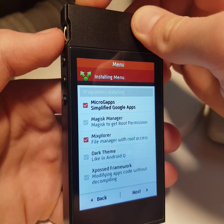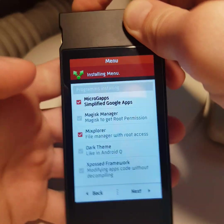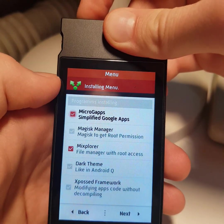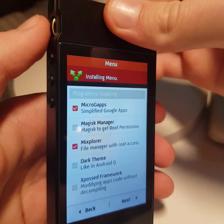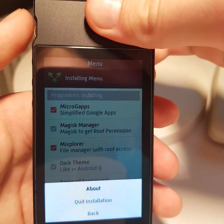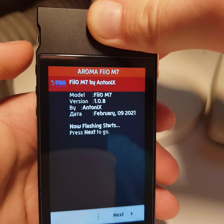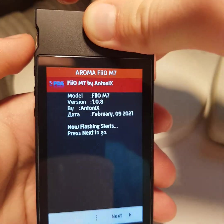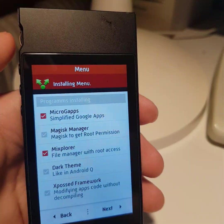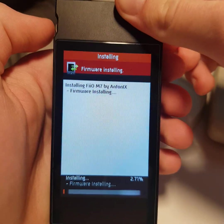To go to the next step, press power and up button together, then release. Press up and release it. Go down and press up, then power up and release. After a few attempts, the firmware installation proceeds.